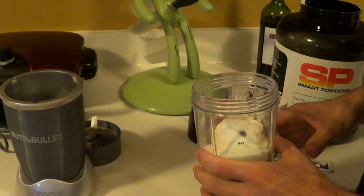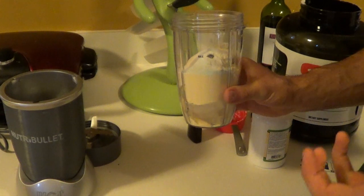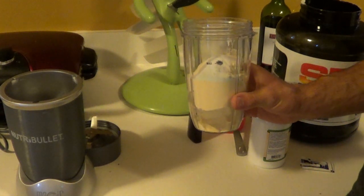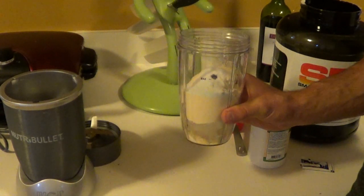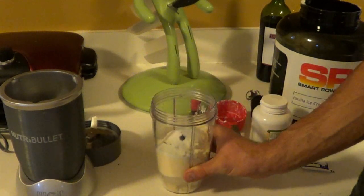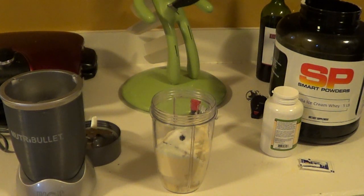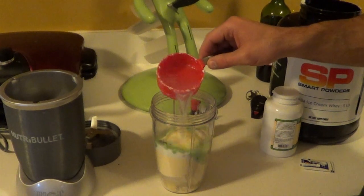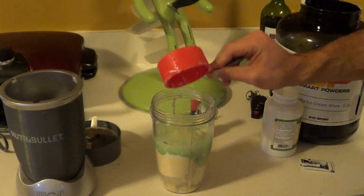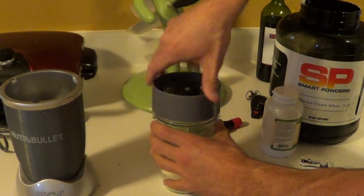Those are the basic ingredients. You can go ahead and grind that up and you're going to have a very thick shake. I like to add about four ounces of water to mine, and that's going to make it more of a shake consistency. Let me get some water and add that — about four ounces of water. Screw it on and blend it.